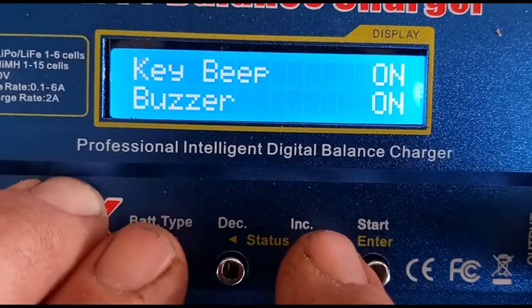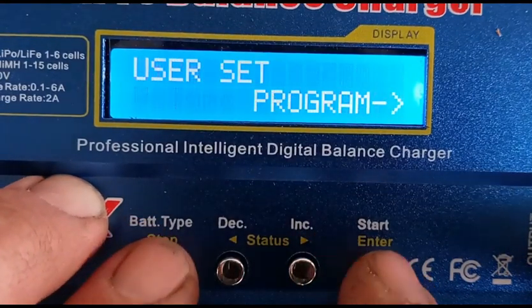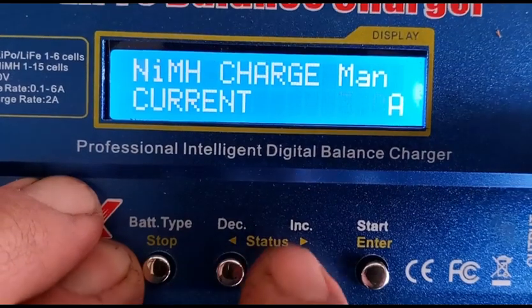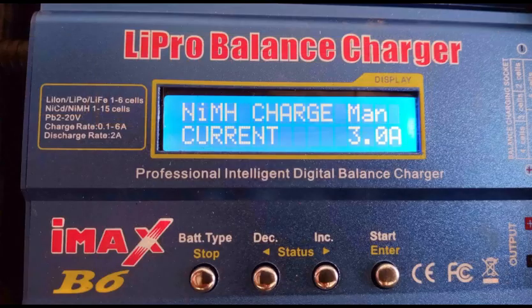At any point you can press the stop button to return to the main menu level. Keep pressing the stop button until program select nickel metal hydride is displayed, then press enter. I set the manual charge current to 3 amps. The actual charge current may be limited by the power supply.